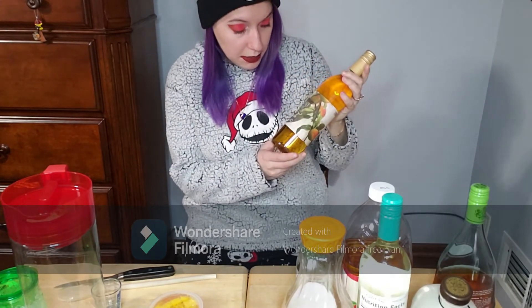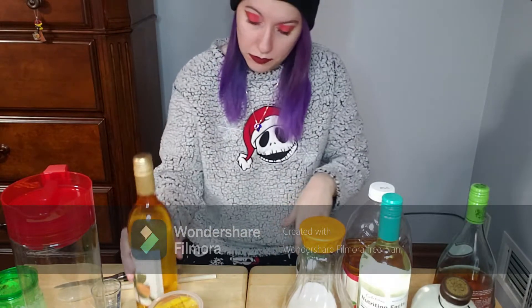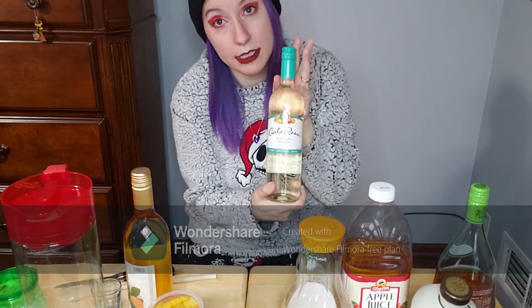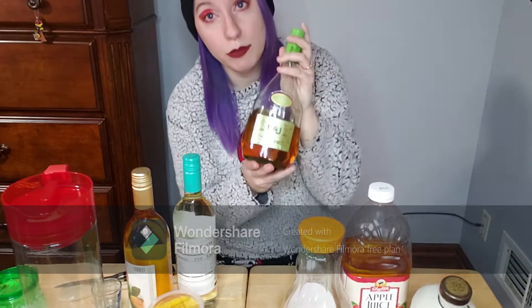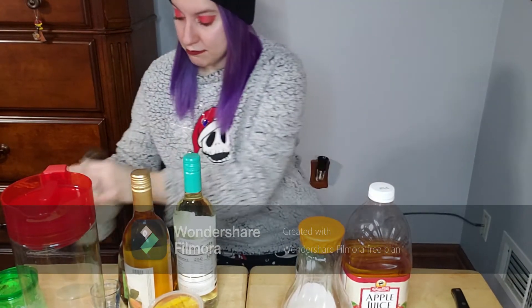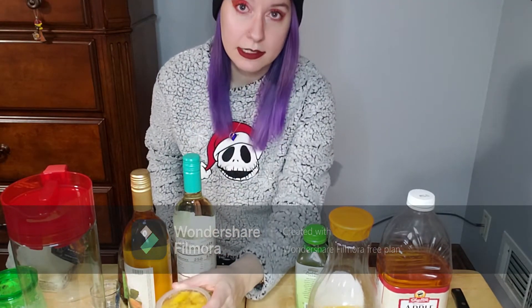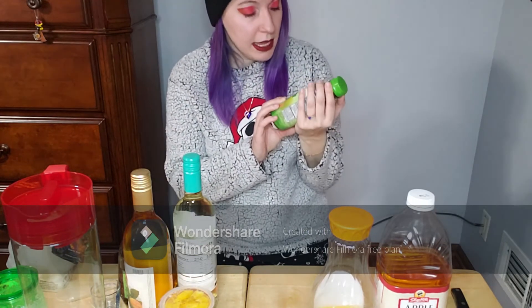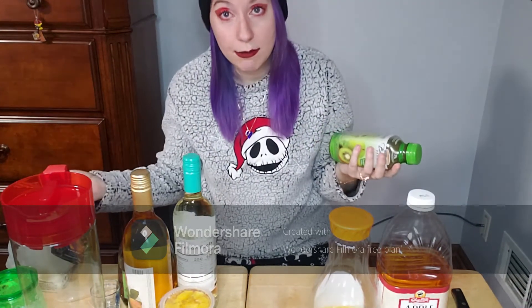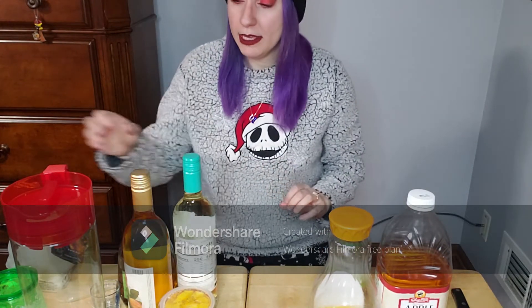I'm going to be using this peach wine I got up in Pennsylvania. I'm also using Carlo Rossi Moscato Sangria — this stuff is really good, and so is the pink one. I'll be using a little bit of apple brandy, Crystal Skull vodka, some apple juice, a little bit of OJ, some peach juice, peach slices, and a splash of this green goodness juice that has apple, pineapple, mango, banana, and kiwi in it. I figured just a little bit might go a long way.